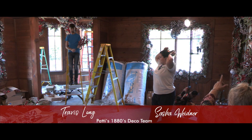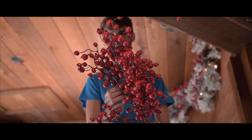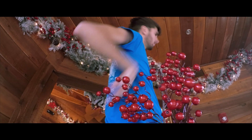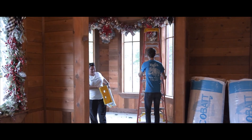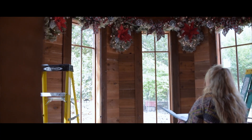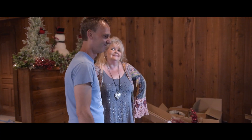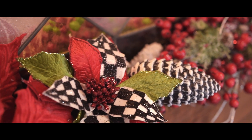Every piece of this is individual — we put it together, we design it, we build it. None of this is already made; it's not just putting it up. Every piece is put up with our hands and hearts. What we're creating is just a warm, welcoming environment — that cozy 'you are at Ms. Patty's house' feeling.